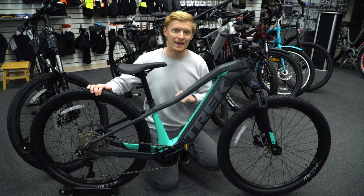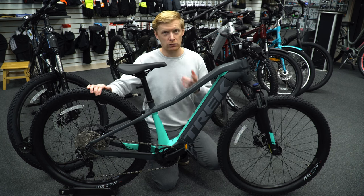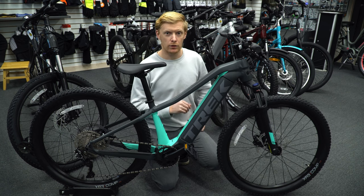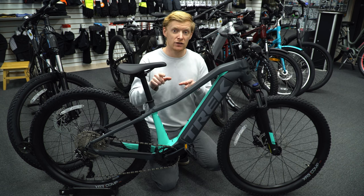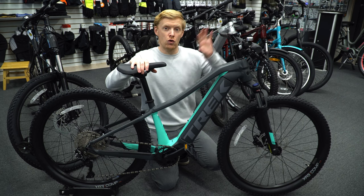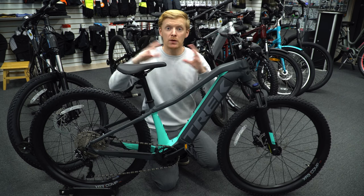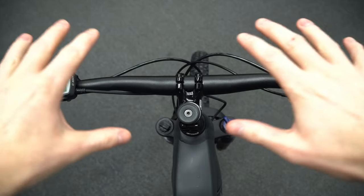The Trek Powerfly 4 is going to be a very popular model this year, as it has been in previous years. The Powerfly 5 was discontinued a while ago, so the next step up is the Powerfly FS4 — essentially the same model but with full suspension. We'll check that out in the next video, but first let's go over the controls on this one, since they apply to all the models.